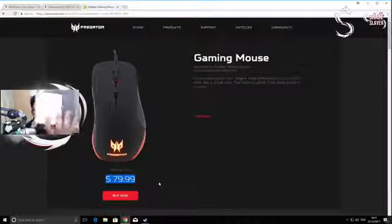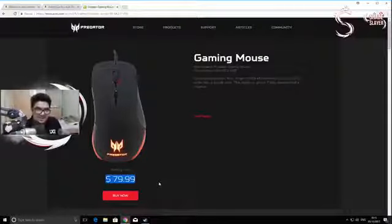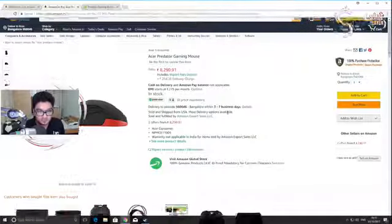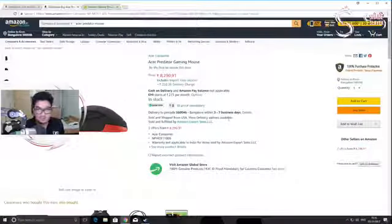On the global store it says $80, but the package I have here says Rupees 9,999. So I thought the actual price might be a little different and went to Amazon. I couldn't find a proper listing — the only price I found was from the global store at ₹8,290 plus import duties, which works out to roughly ₹8,500 give or take. That is one expensive mouse, especially considering it's priced at $80 in the US.